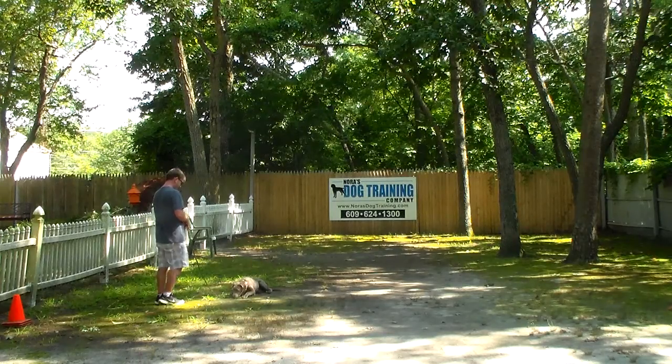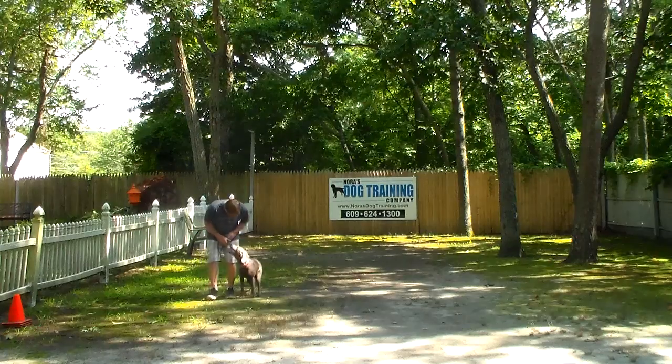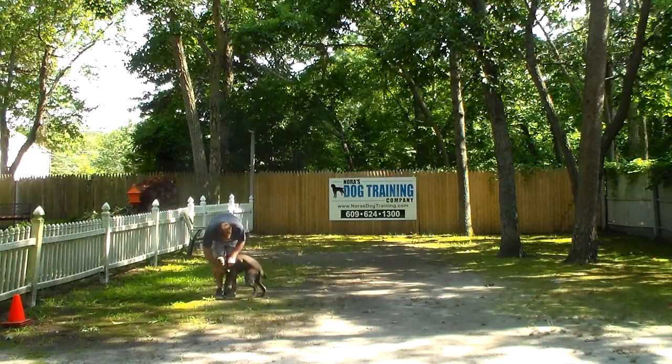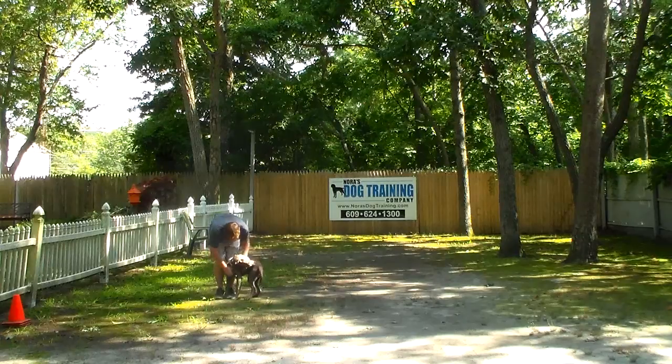We have demonstrated for you all of Abe's formal on-leash obedience commands — and some things we didn't plan to be in the video. He's done a great job here at school, he's come a long, long way, and we know you're going to be very proud of him. Thank you so much for choosing Nora's Dog Training Company.